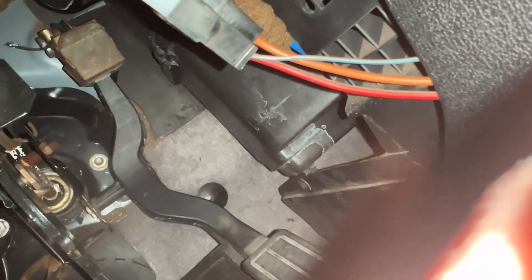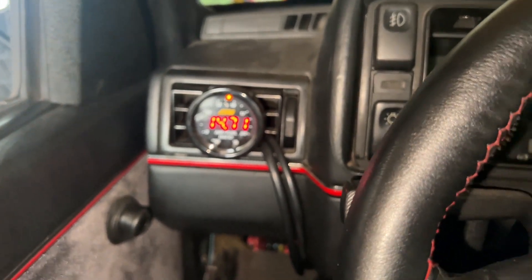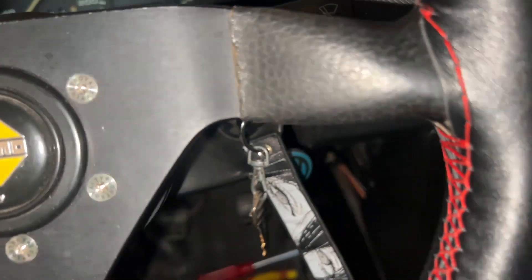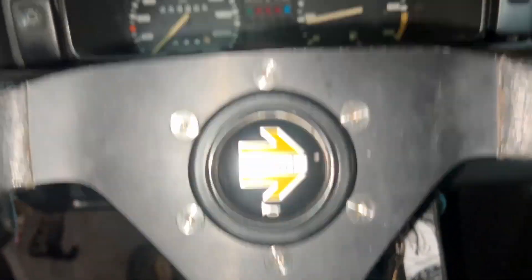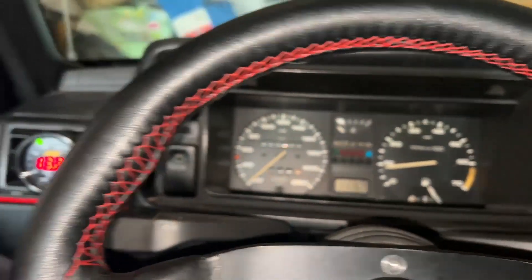I wonder if there's a way to secure it so it doesn't fall out — a zip tie should do. Alright, just started the car. I have the choke on which is why it's idling rich, but it should be good when I drop the choke. With the choke out the idle drops, but check out this throttle response — it's way better than it used to be. No more play, no more crazy slack. Could probably tighten it up a little bit more.